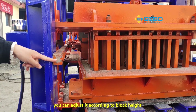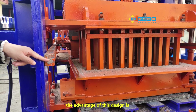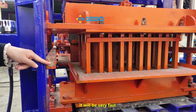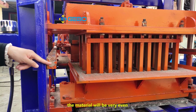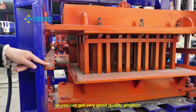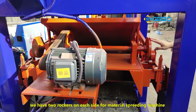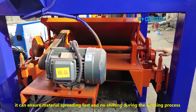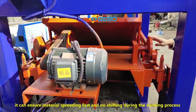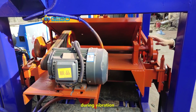This track is the same length as the block machine. When you change the mold, you can adjust it according to block height. The advantage of this design is that when the material spreading machine spreads material into the mold box, it will be very fast and the material will be very even, so you can get a very good quality product. We have a dual locker on each side for the material spreading machine — it ensures fast material spreading and no shifting during the working process and vibration.